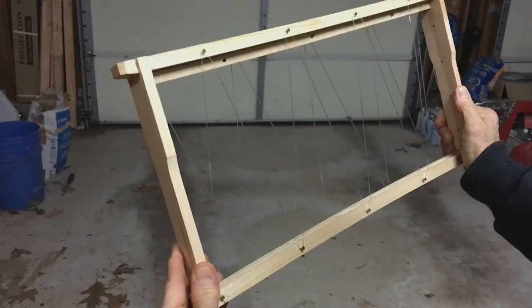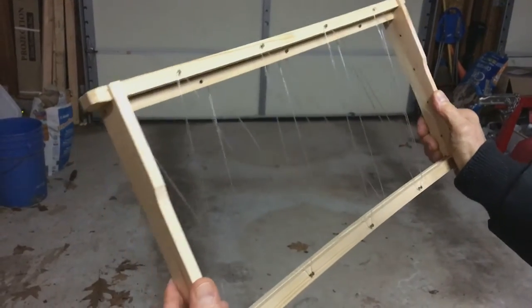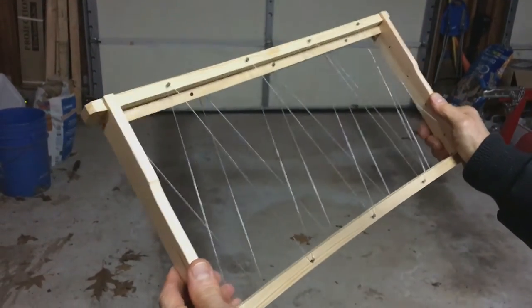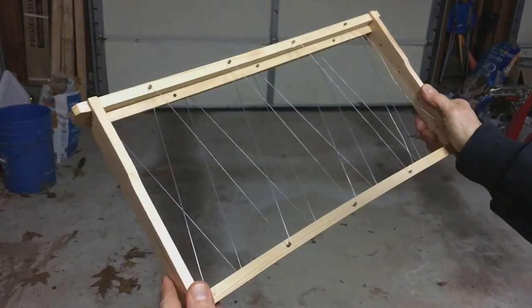I made about 15 or 20 of these. We're going to do a cutout of a feral hive in a barn, and I wanted to be prepared. I want to make at least three nucs, so I made somewhere between 15 and 20 of them.